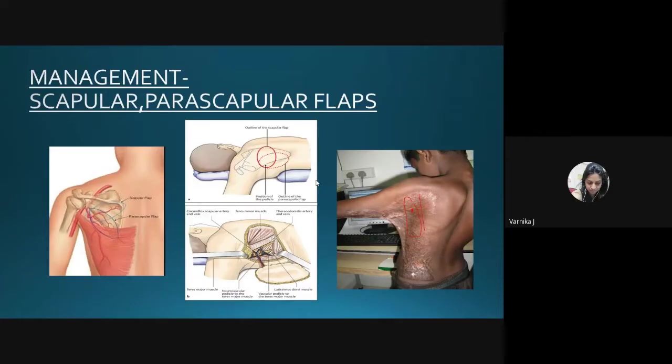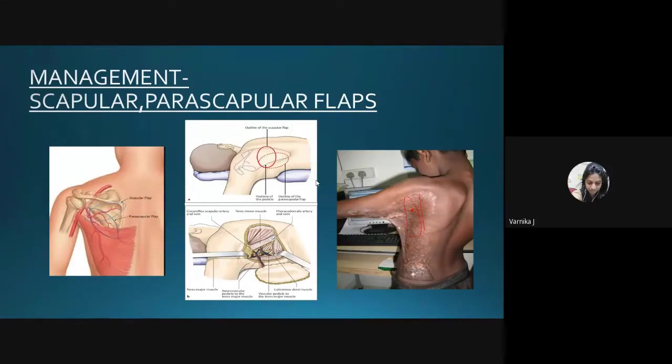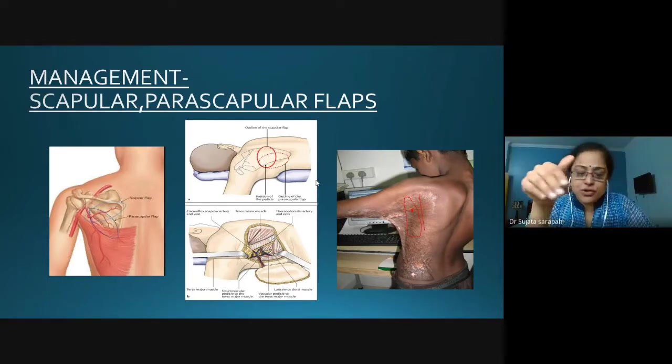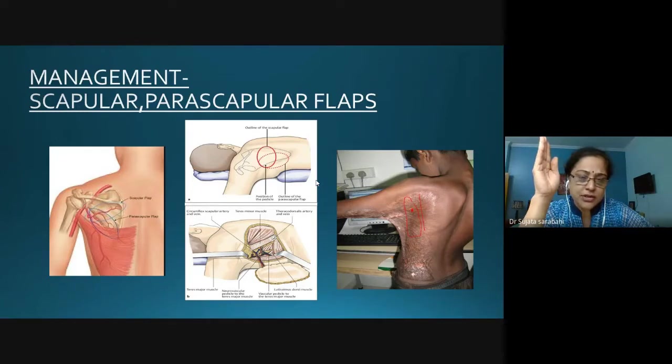A fascial cutaneous flap can be done. It can be a perforator-based fascial cutaneous flap using thoraco-acromial perforators, thoracodorsal perforators, or any perforators on the lateral chest wall. A parascapular flap is also possible — you don't necessarily need to go to a perforator. The parascapular supply is based on the circumflex scapular branch, specifically the descending branch, so you can easily lift it and fill it into the apex of the axilla.